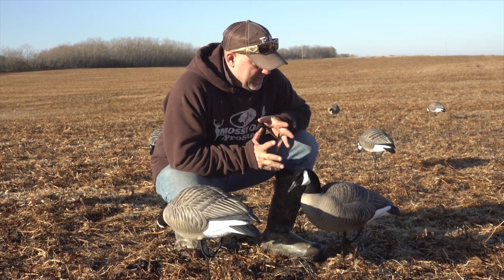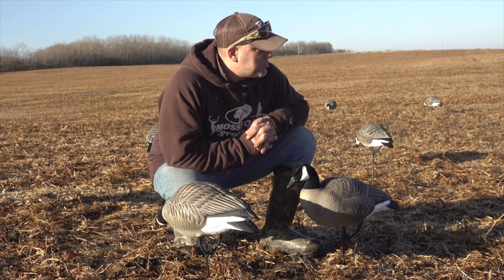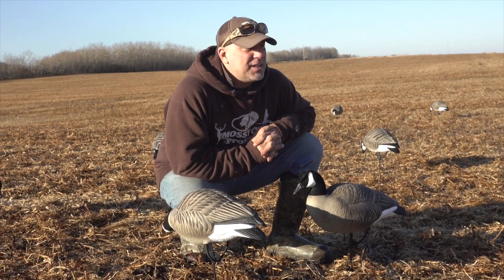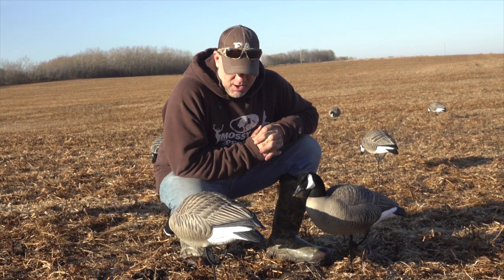bases and get you guys some stakes. So the lessers, the snows, and the specs will all have the stakes. The honkers will have the bases. That's pretty much a run-through right here on all the Canada geese for in the field.